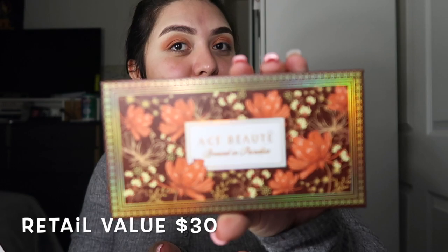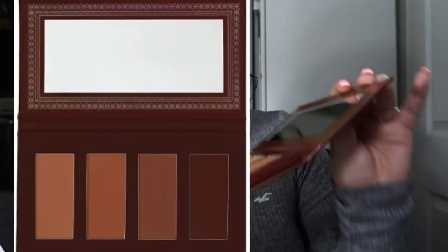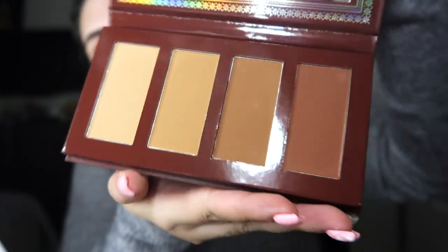I went ahead and used my Siate palette to do a simple little eye look. Our last item in the box is the Ace Beauty Bronzed in Paradise palette — look at that, it's so pretty. It has four bronzer colors. I'm going to do the rest of my makeup and then come back to try on this bronzer with you guys.